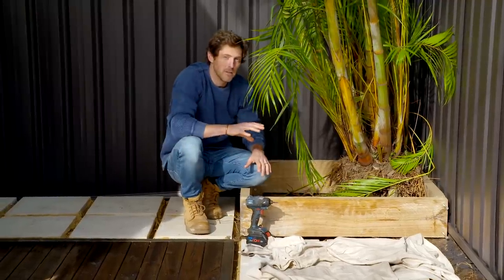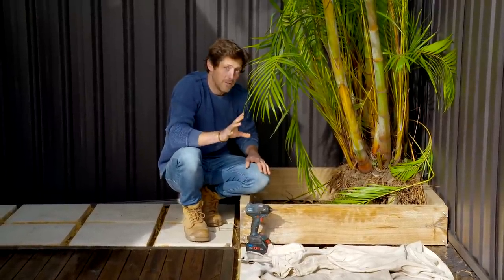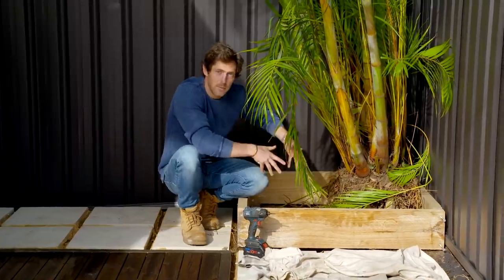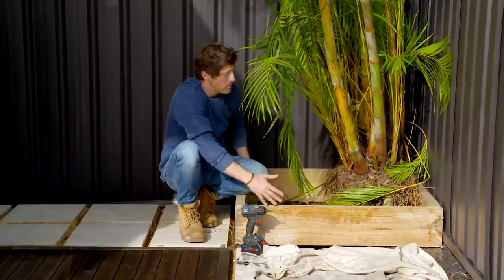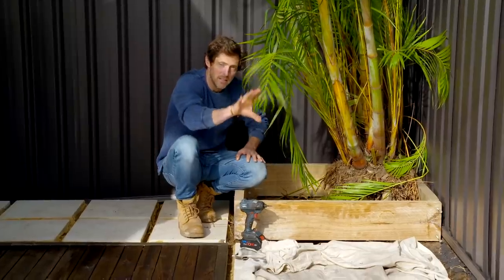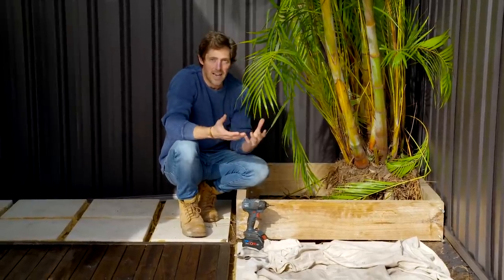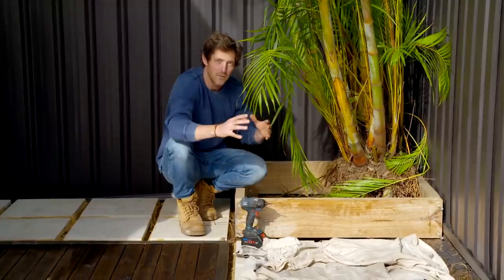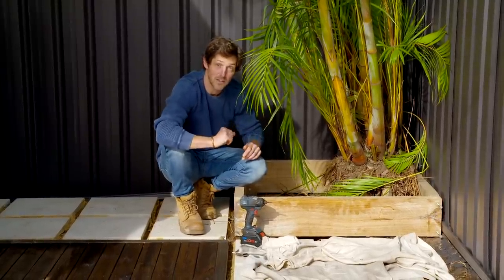I'm building a couple of planter boxes in this garden for different reasons. This one to house our golden cane — I didn't want to dig it up because it would just suffer, so we're building a nice bed around it with lots of fresh soil and some more planting. The second one further down is to add a bit of vertical interest to the space. If you've just got one, it stands out; if you've got two, the whole space feels like it was designed together.